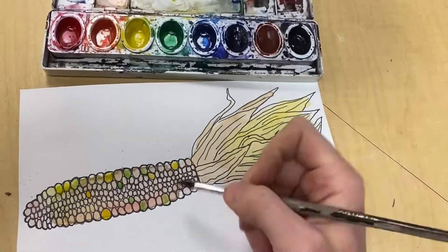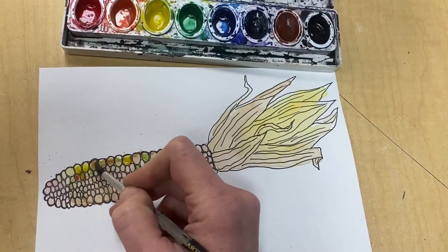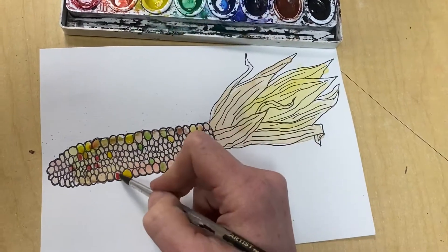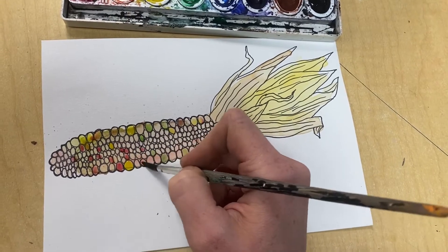Now that it's dry, you have the opportunity to go back and add more layers of color. That's one of my favorite things about watercolor — how you can layer it to let part of the first color go through, but then make it more interesting by adding some thin paint on top.